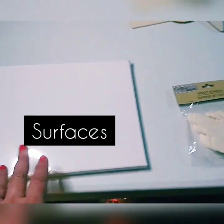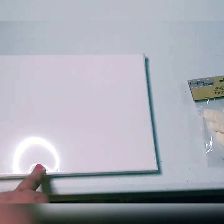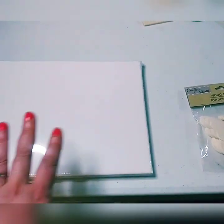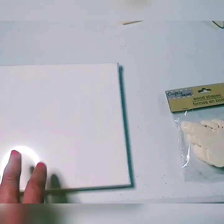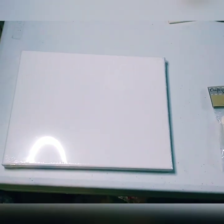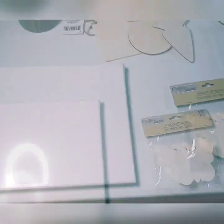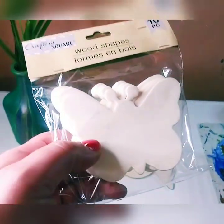Part three: surfaces. Obviously this is a canvas — you can get these online or from Michael's. They sometimes have half-off sales where you can get a pack of 10 for about $20, or $10 with a 50% off sale. You can also go to the Dollar Tree where they have smaller canvases. Buying in bulk is better because it comes out cheaper. The Dollar Tree has these shapes by Crafter's Square for a dollar — perfect to practice on.